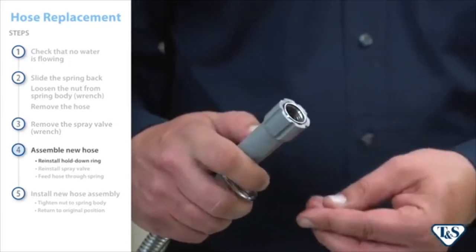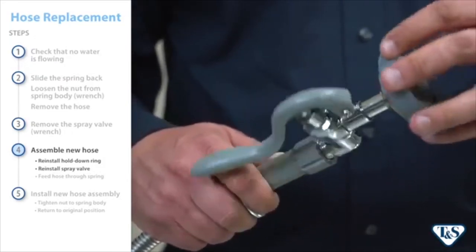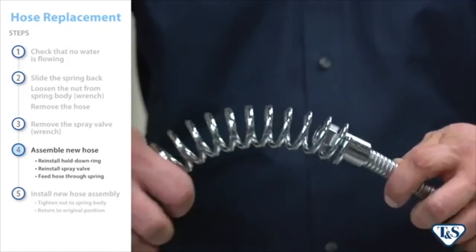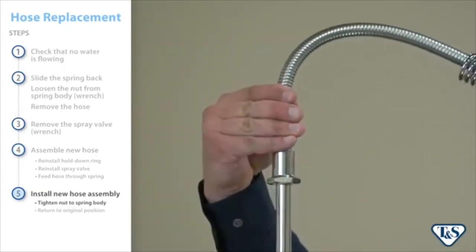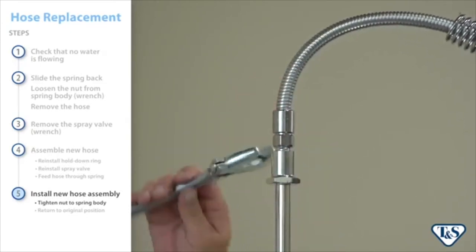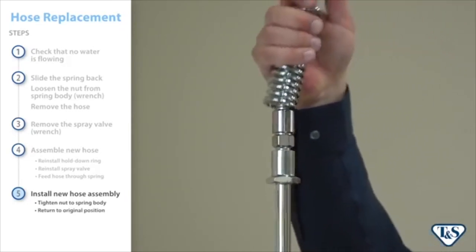Then, reinstall the hold down ring over the new hose's handle before screwing the spray valve back into place. Once complete, feed the new hose back through the spring. Reinstall the hose by tightening the nut to the spring body. Place the spring back over the spring body and return the hose to its original position.